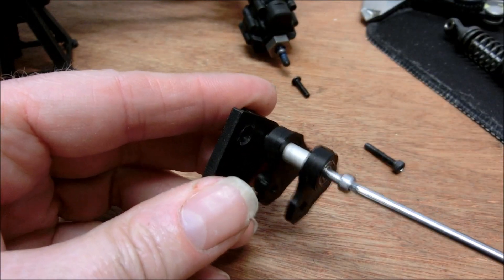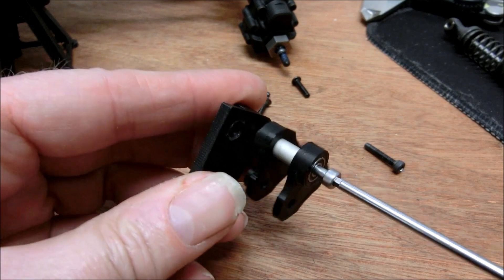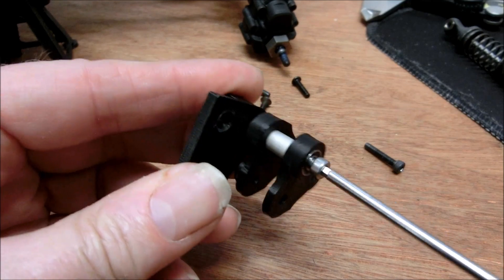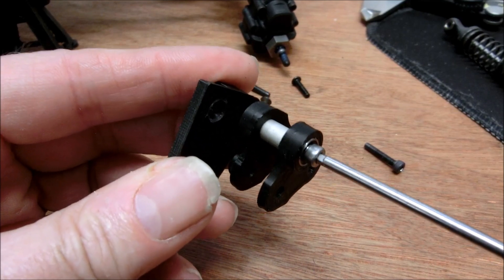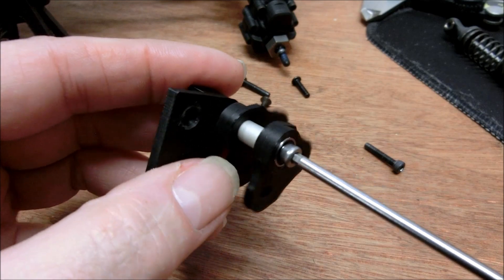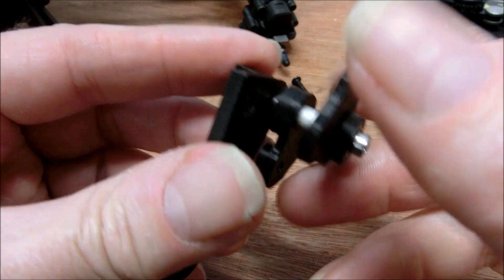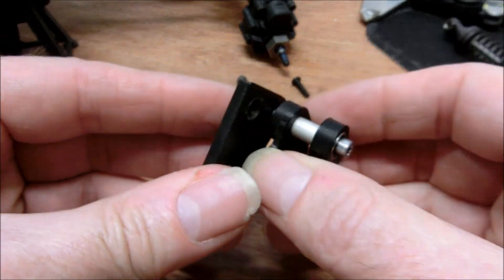Don't over-tighten this, otherwise the arms won't rotate. Just nip that up — it doesn't have to be super tight, just enough to stop them wobbling from side to side, but enough so there's some movement there.